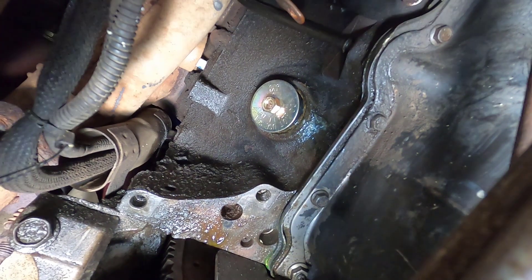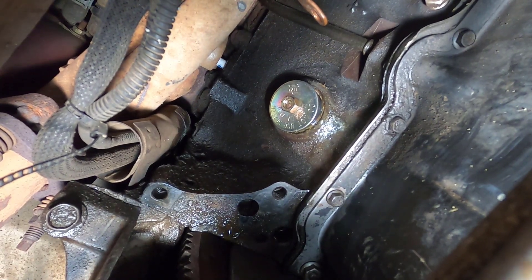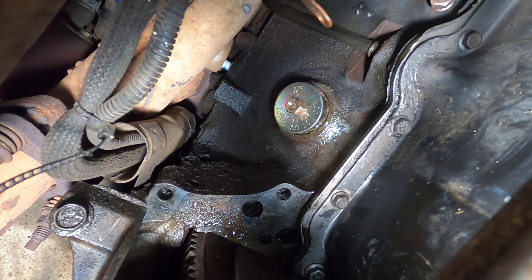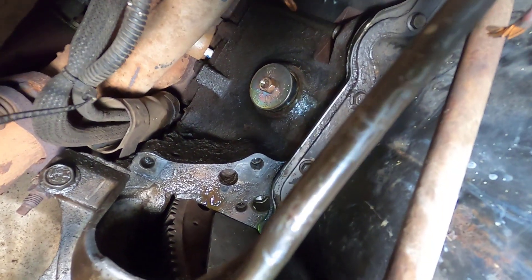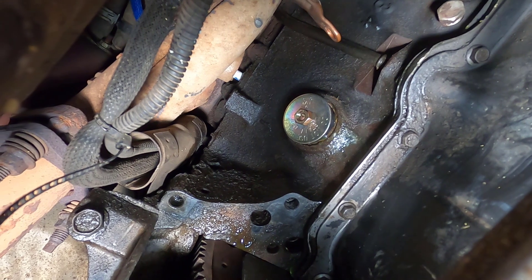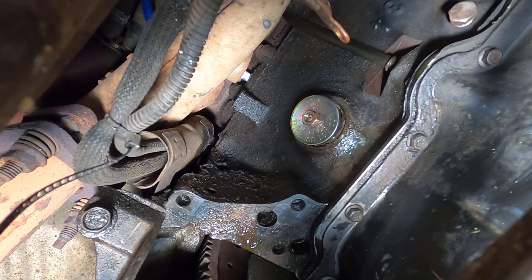So I've got the rubber expansion plug partway into the freeze plug hole. It's actually a tight, snug fit, so I have to figure out how to tap it in there. I've got a hammer, but I don't have a great shot of it because the transmission lines are in the way, so I'm going to have to fumble around with it. I need to get it to fit all the way snug up against the motor.